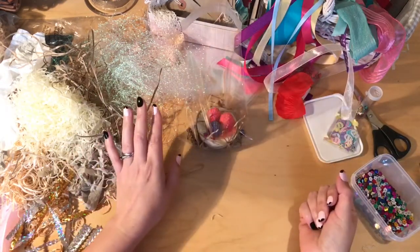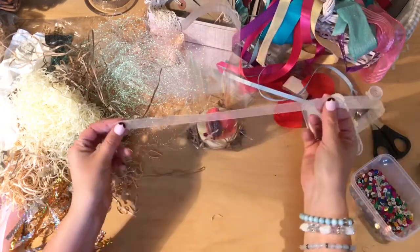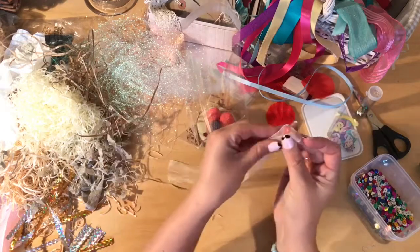Now I'm going to pick a ribbon for this. I kind of like this one. I'm going to get two pieces out of that, so I'll just halve it.